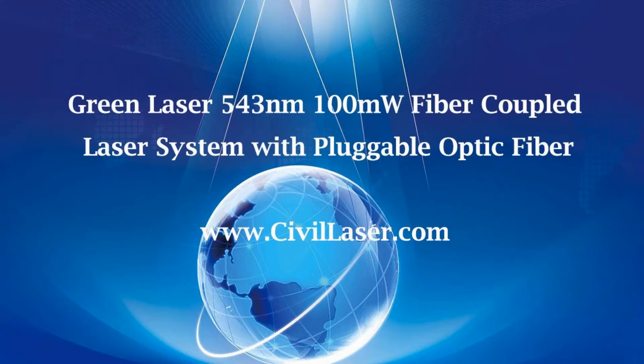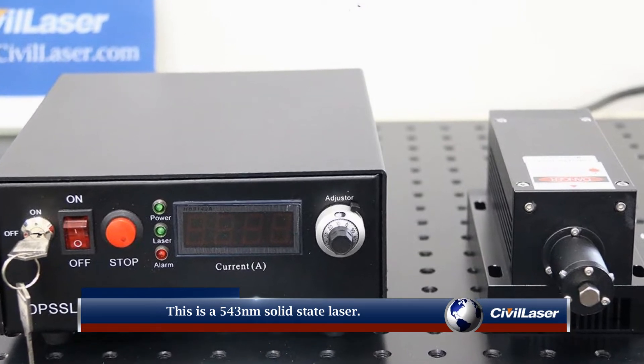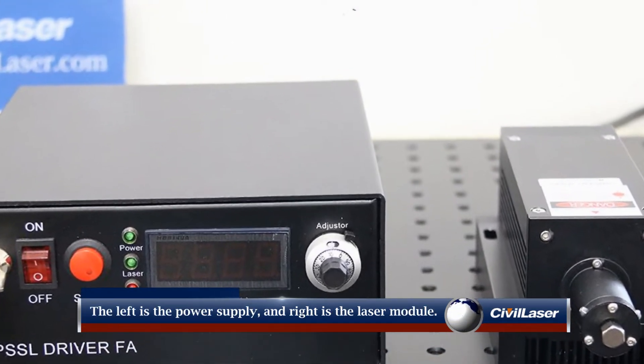Hello, this video is from CivilLaser. This is a 543 nanometer solid state laser. The left is the laser power supply, and the right is the laser module.